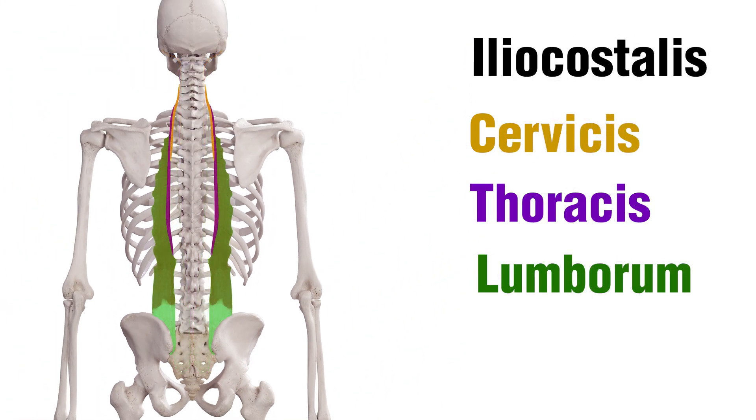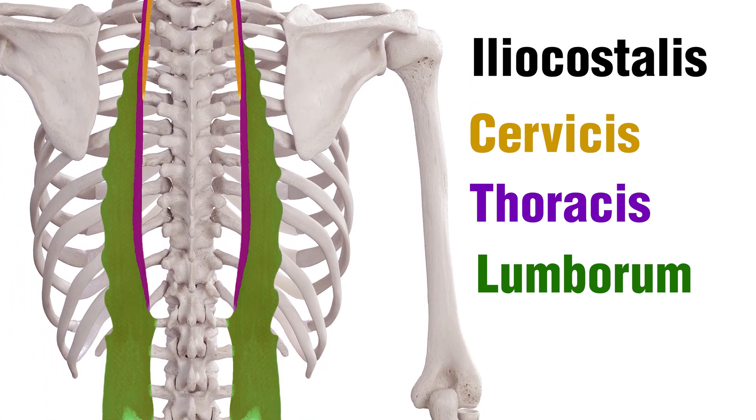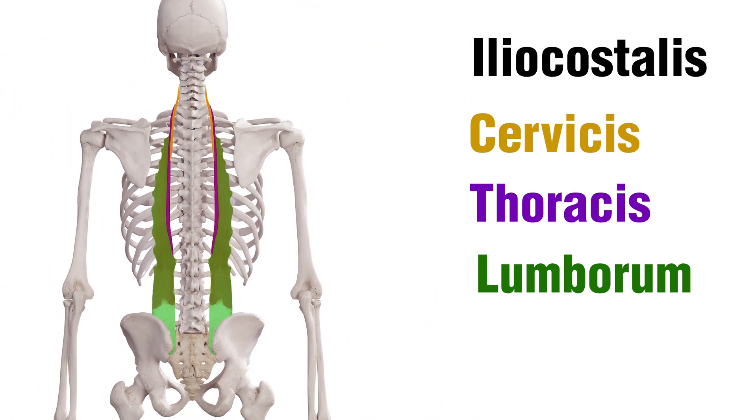And lastly we have the Iliocostalis muscle. Cervicis is in yellow, the Thoracis is in purple, and the Lumborum is in green.